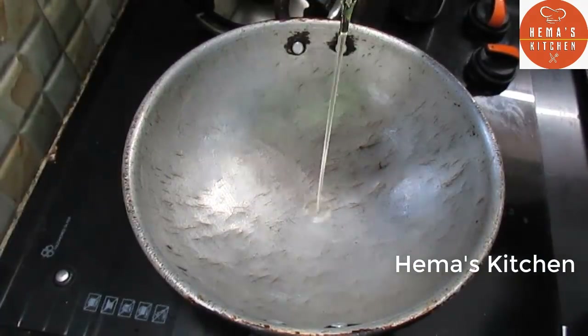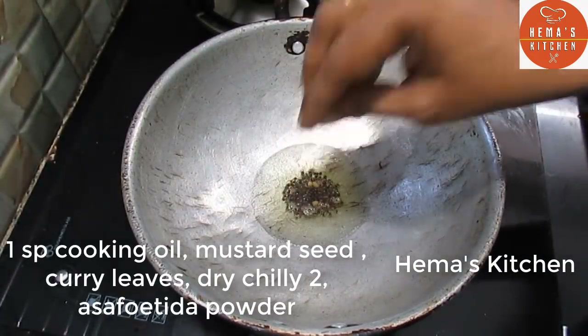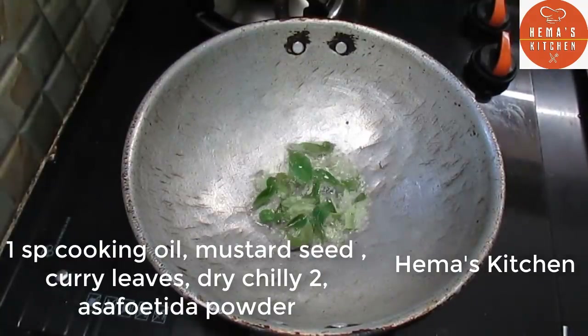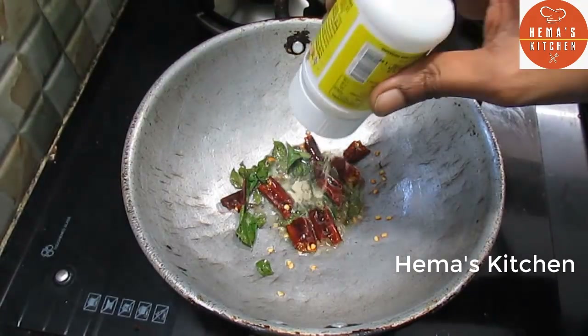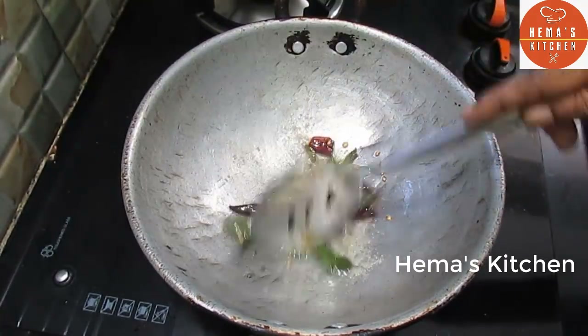Let's get a spoon. Add a bread. Add 2 tablespoons. Add a rice.